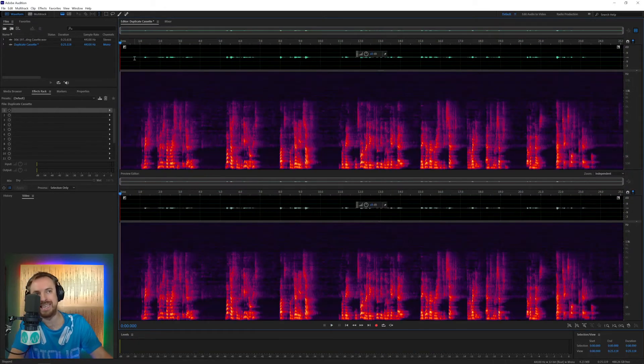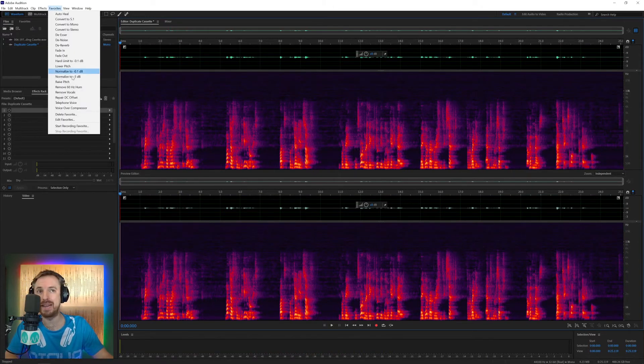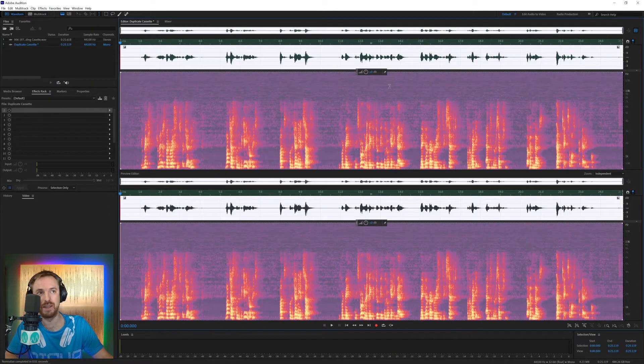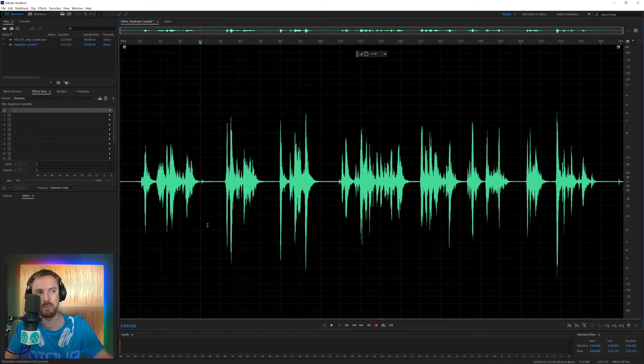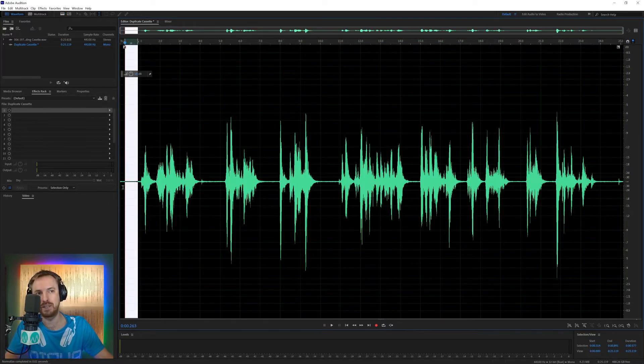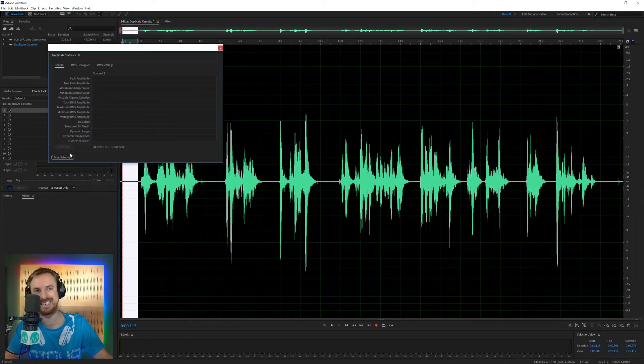We already have some audio sounding better. There's a bit of a pop at the start — I'm going to delete that. Now I can normalize this audio and make it louder, simply increasing the volume. Now you can really see it. Switching off spectral frequency for a second, there is the waveform. I can still see a lot of stuff going on — you can see it in the levels at around minus 48 dB. I'm going to take a selection, go to Window, Amplitude Statistics, scan it, and find the peak is minus 46.